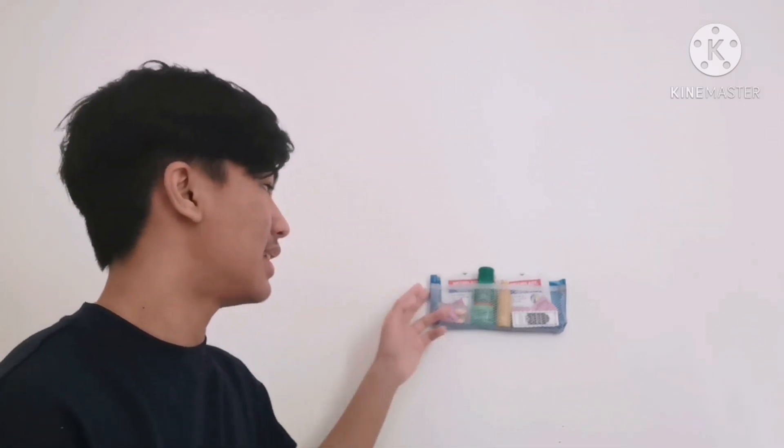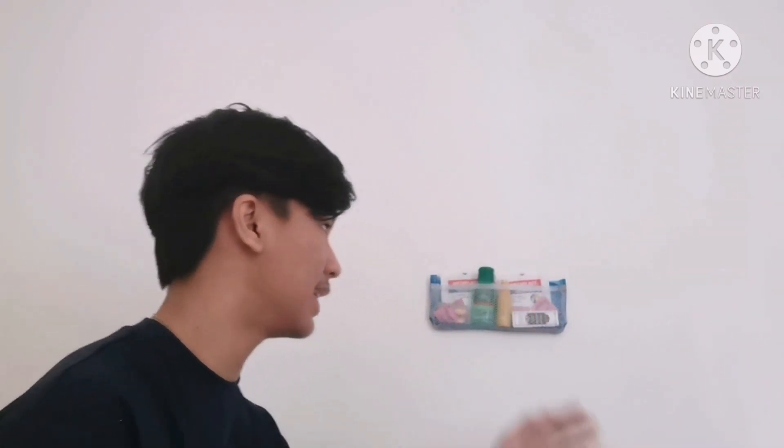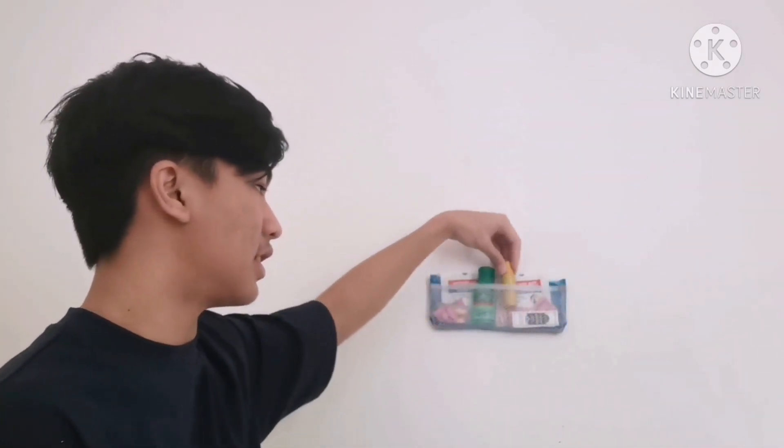Because usually when an emergency happens, we forget where we put our first aid kit. So I decided to make a first aid kit that has a sticky back, so when an emergency happens we can find it very fast and get the equipment very fast as well, and you can return it.